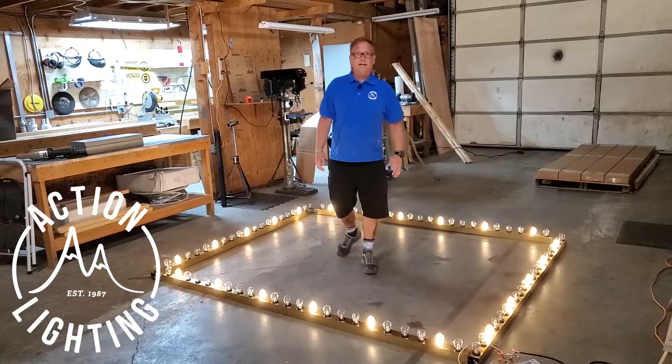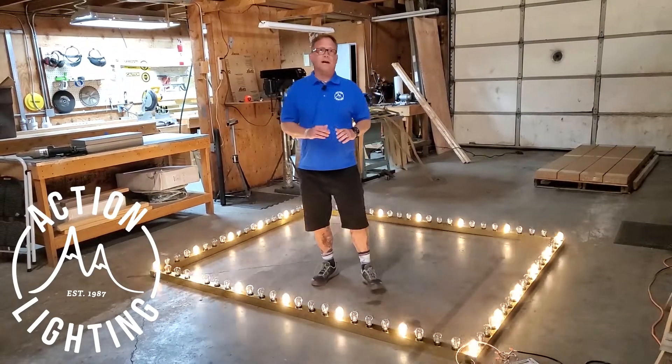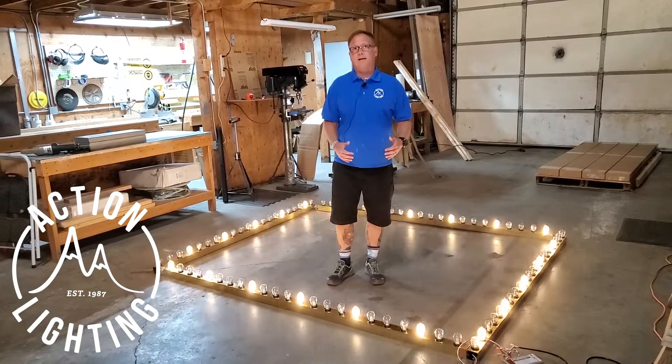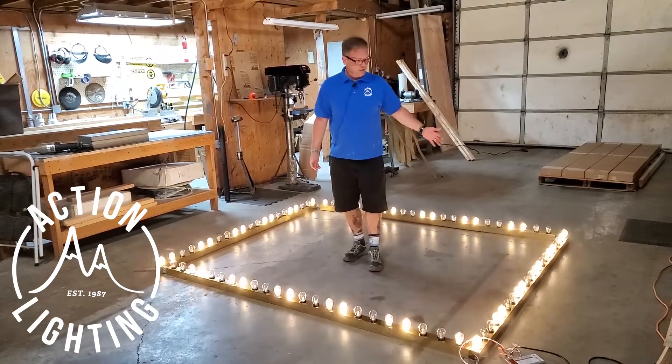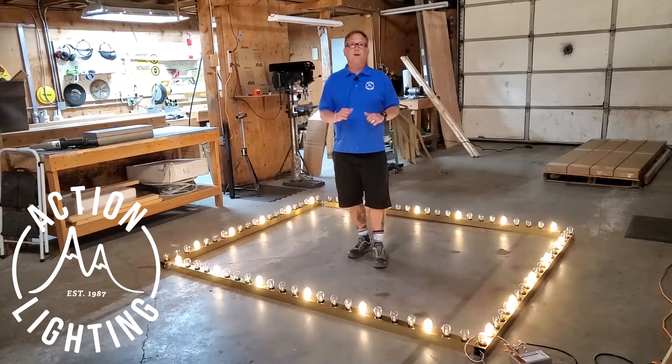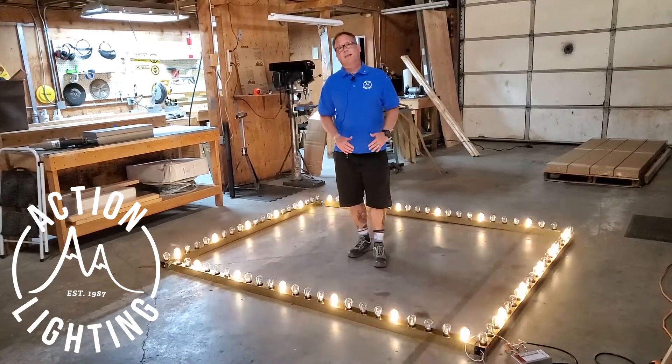Hey, Elwood here from Action Lighting. I just wanted to take a moment of your time to show you another custom channel job by Action Lighting. On the floor around me you can see we got some gold channels set up, we got our bulbs in a four inch spacing, and we're running LED bulbs.